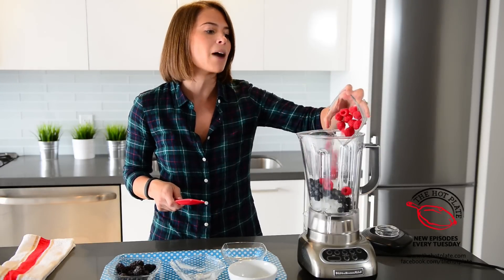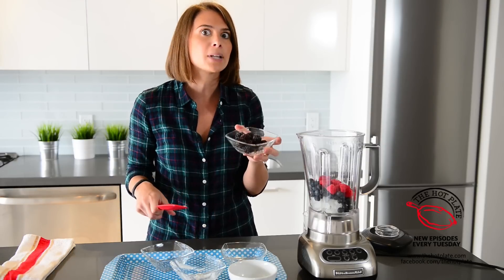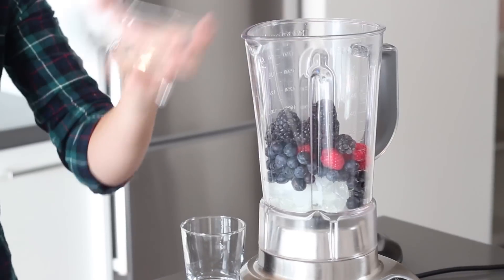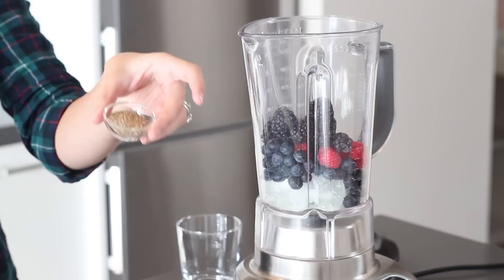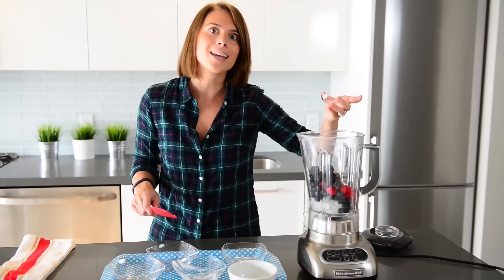Next up we've got raspberries, one of my favourite berries. And finally we've got a quarter cup of blackberries — we're using a little bit less just because they've got a pretty strong flavour, so it's nice to use just a little bit less. Next up we've got flaxseed — this is ground flaxseed — which is high in our omegas. It's recommended that you have about a tablespoon a day.